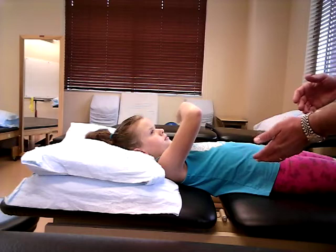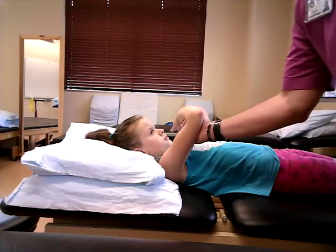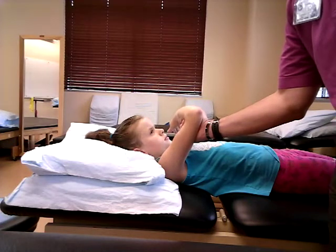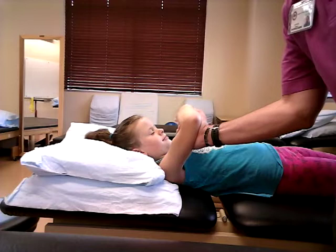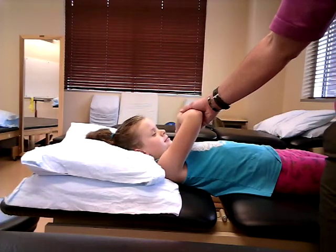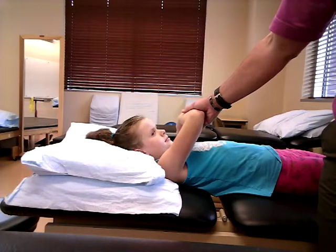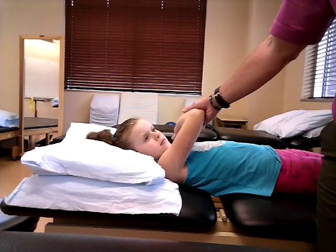I'm going to hold here and say, 'Hold — don't let me move you.' Pull across just like we did. That was against maximum resistance, which is going to be a grade five. And again, this is for both ends — there's the sternal end and the clavicular end of the pec major, so we're testing them in aggregate.